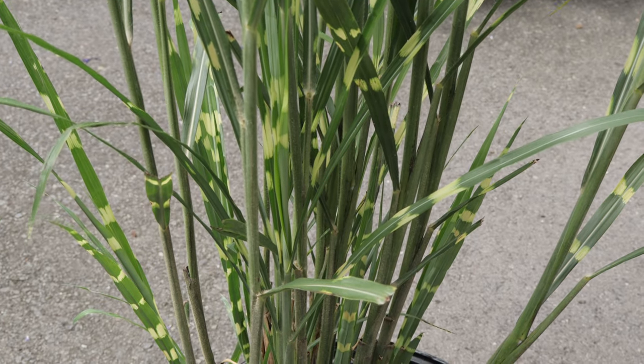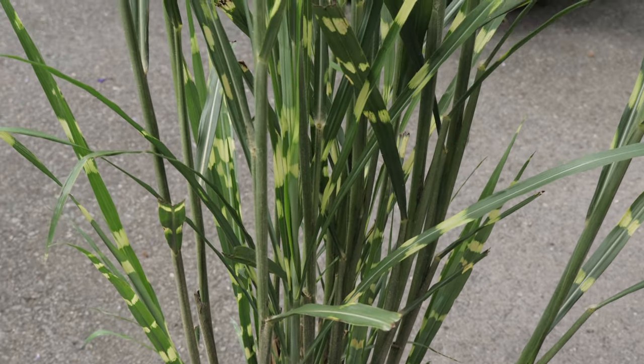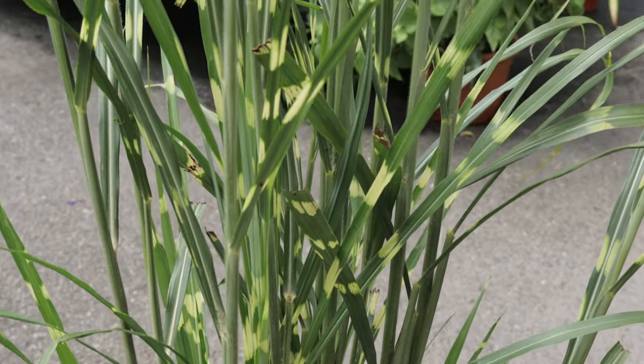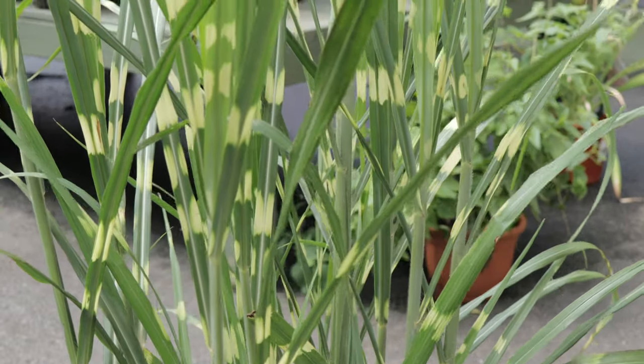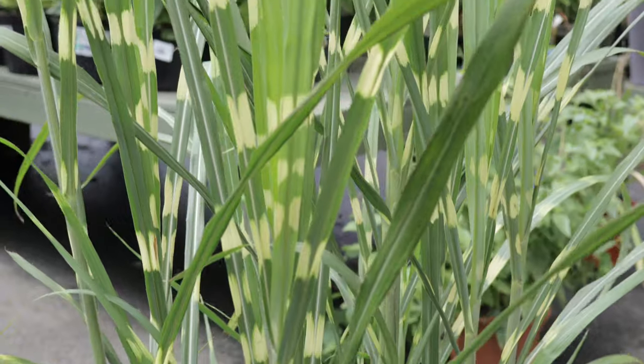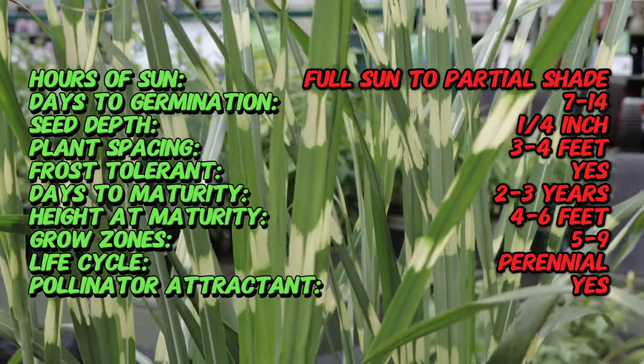Zebra grass is a species native to East Asia, including China, Japan, and Korea. It has been cultivated and selectively bred for its ornamental qualities, particularly its distinctive leaf markings. The species has a long history of use in traditional East Asian gardens and has been introduced to gardens worldwide for its aesthetic appeal.